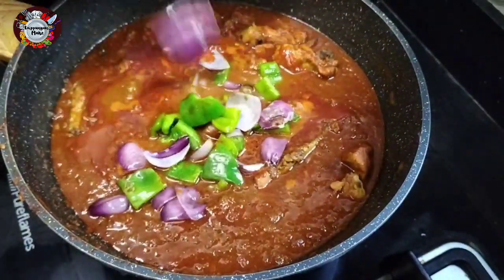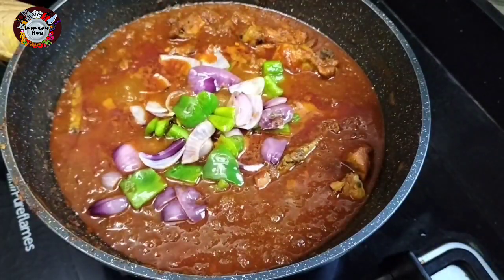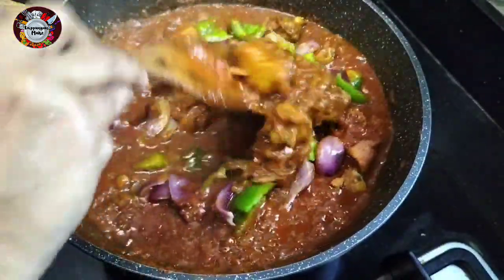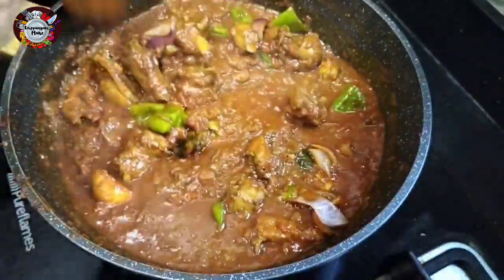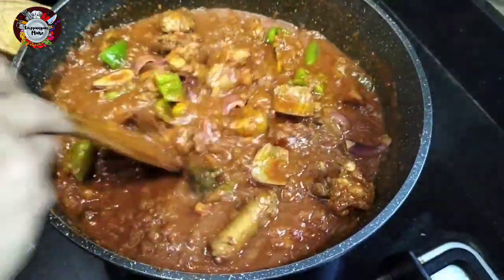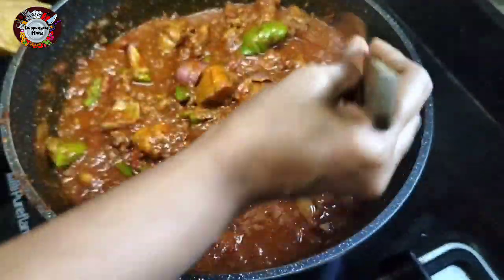You should fit a little bit of capsicum on the grill. Cook it until done, then mix it and taste it.